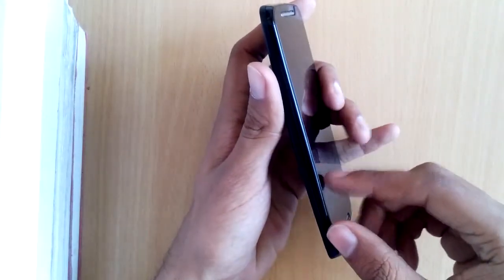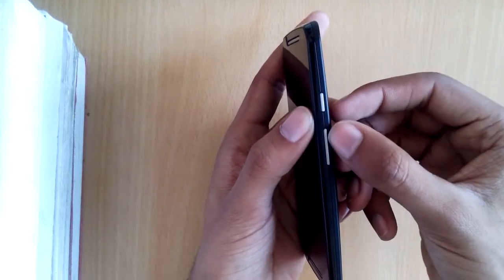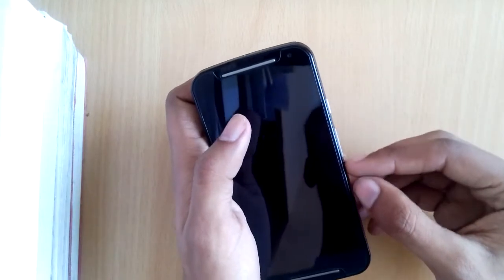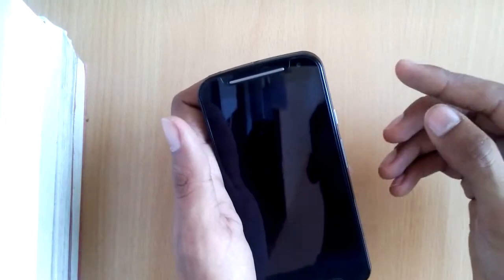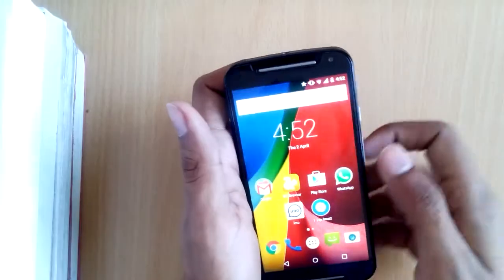On the top we have the 3.5mm audio jack. The left side has nothing at all. On the right side we have the power lock/unlock button as well as the volume keys. These protrude out just the right amount and are very nice to press.